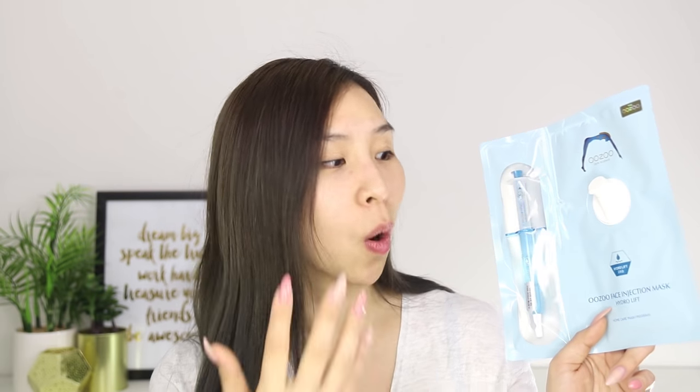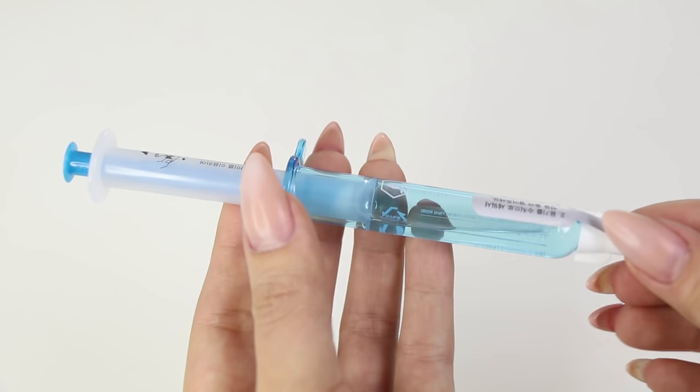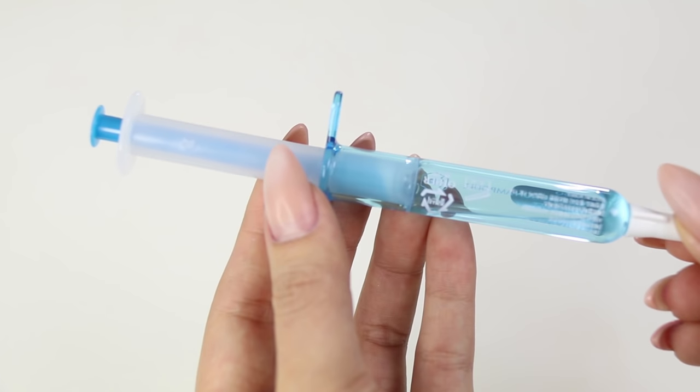Basically, here in the syringe it contains a very highly concentrated serum that's preserved in there until you're ready to use it. So once you're ready to use it, you open it and inject it into here. I can feel that there's some product in here, but I guess when you mix the two together, it really activates all the ingredients. So in the syringe, it contains three main anti-aging and hydrating ingredients: beta-glucan, ceramide, and ectoin. They're actually really good for your skin — it hydrates your skin and also helps to boost your skin and prevent things like fine lines and wrinkles from forming.